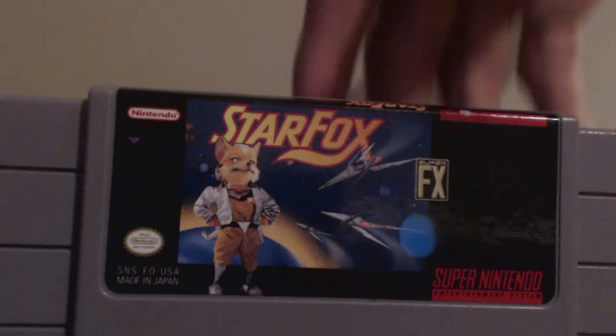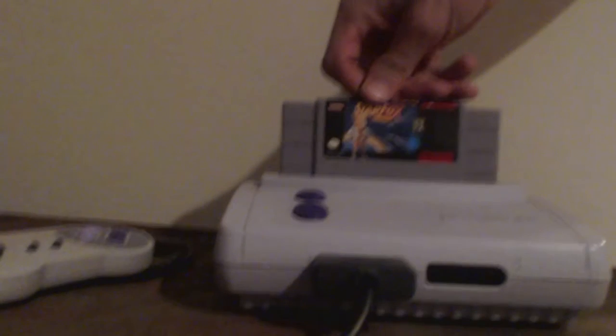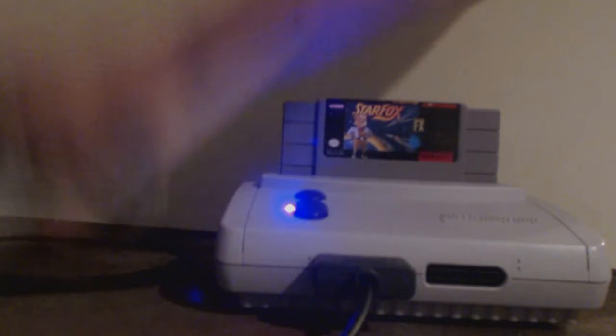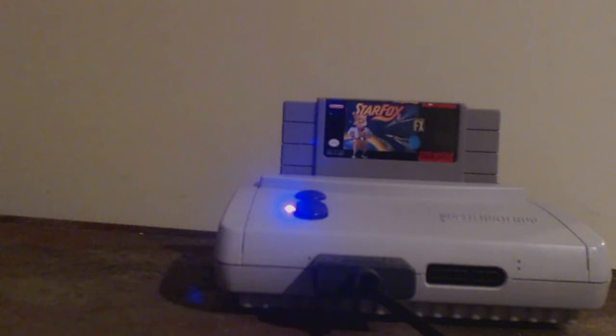I'm playing this on my SNES Mini which is modded for RGB and recording this with an Elgato GameCapture HD. I also have an XRGB Mini Framemeister upscaler unit, but before we use that let's go ahead and take a look at the composite video signal as it runs directly into the capture card.